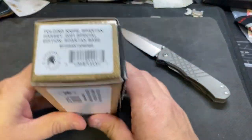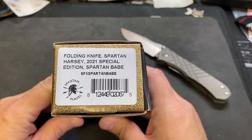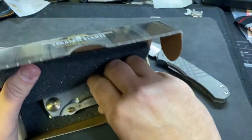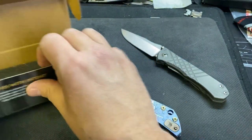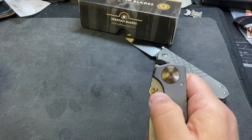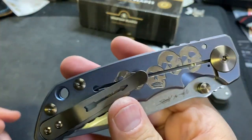And this is the Spartan Blades Harsey Folding Knife, Spartan Harsey 2021 Special Edition — the Spartan Babe. This isn't one I probably would have bought myself, but to get it in a trade, who cares? I probably would have gone just plain. Some of their special edition stuff is, you know, cool. But I thought, why not give it a whirl? So there is the babe on the front, skulls down at the bottom, skulls on the back. Kind of cool.